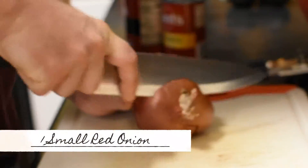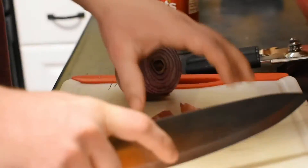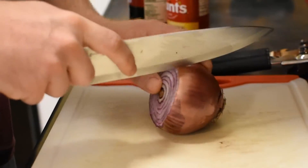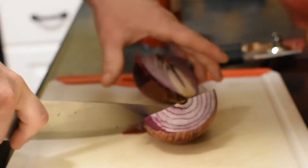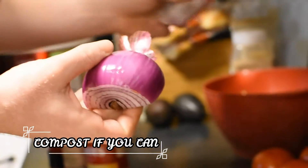Now we will be dicing one whole red onion. And remember, don't forget to compost!